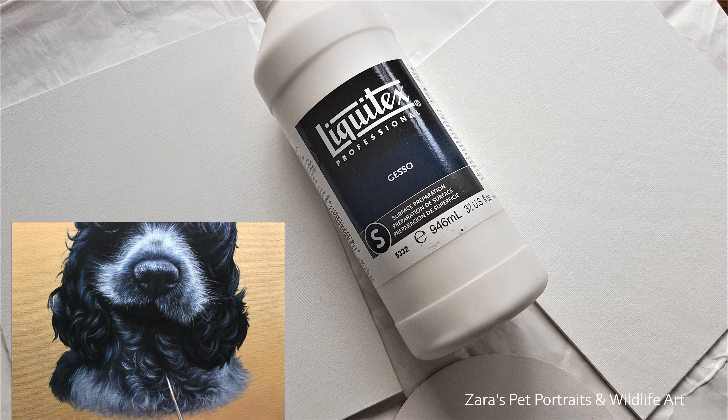The biggest tip when using gesso is to make sure that each layer is completely dry before you paint on it or before you apply a second layer.